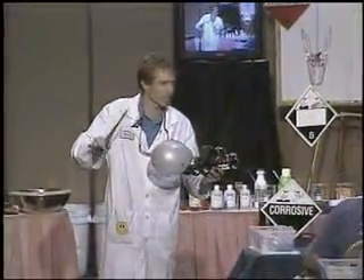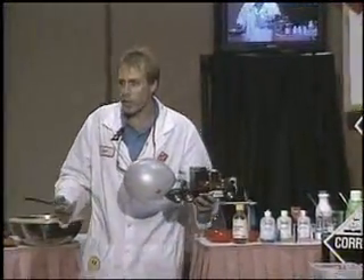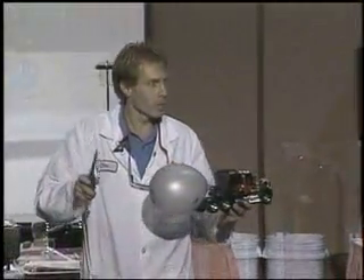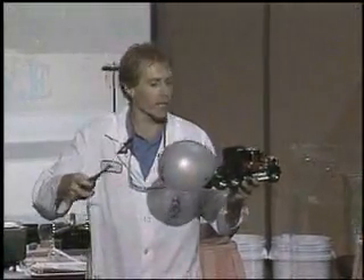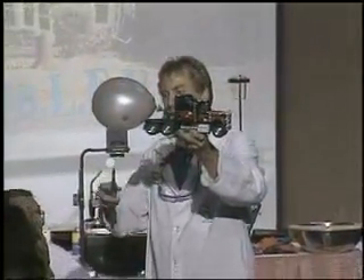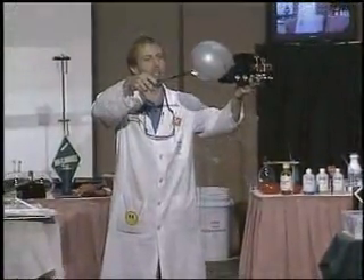We've got a good 15 minutes, maybe, or so before this liquid — what's happening? The liquid is absorbing all the heat. We have nothing to worry about for now, but all of a sudden, as the flames grow higher and we have flame impingement above the liquid level, then what could potentially happen?